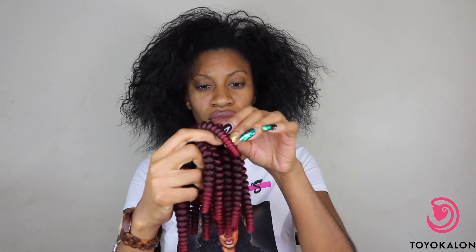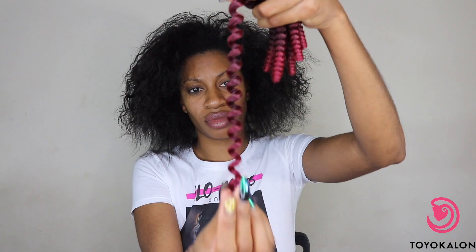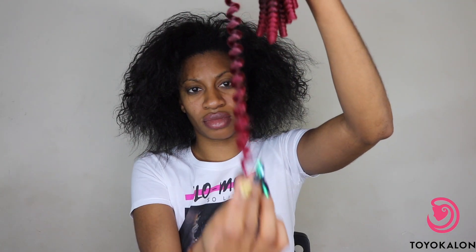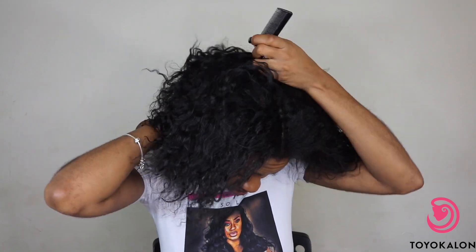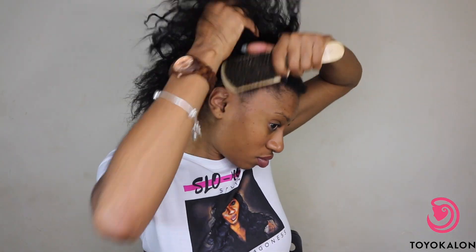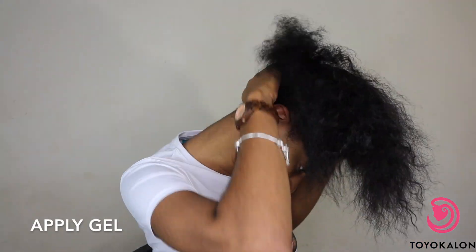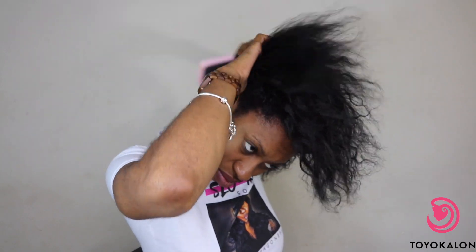The hair I'm using is in the size corkscrew and in the color ombre burgundy. This hair is unique because it is specifically found at a local chain of beauty supply stores right here in the DMV called Beauty For You. It's great for you ladies who want to touch and feel the hair before you purchase it and are leery of ordering hair online — you can step right into the beauty supply store and check it out.